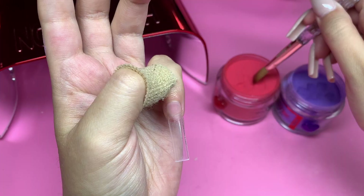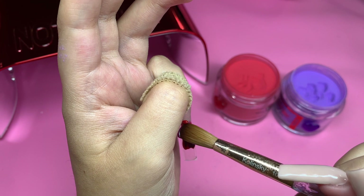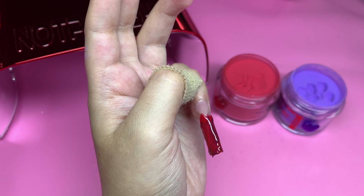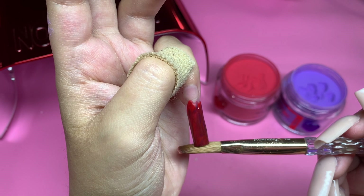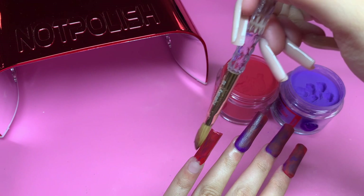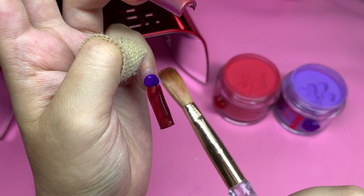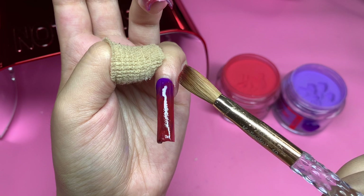So I'm doing the marbling — on the pinky I did red and then purple, and on the other fingers I did purple and then red. It does make a difference because you put one color on top of the other and one comes out more than the other. I like to put the first two beads pretty wet with a lot of monomer because you're going to move it around to make the marble effect. I put the first two beads right below where the nail tip meets the natural nail and then work with that. You don't want to mix it too much or it'll just become one color.